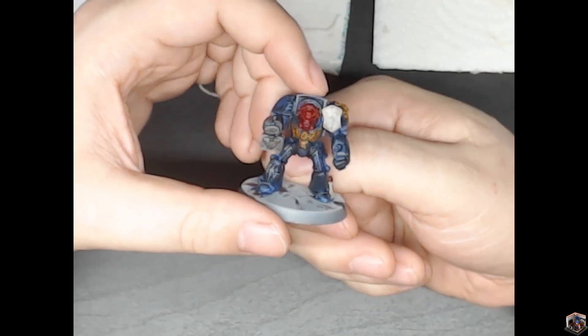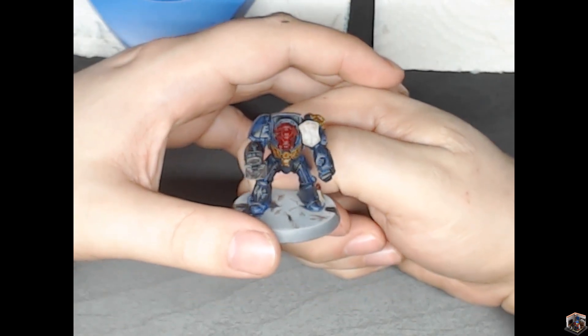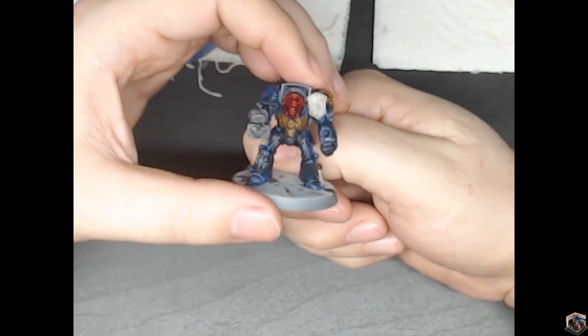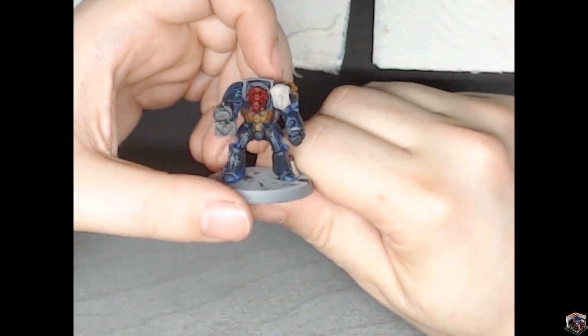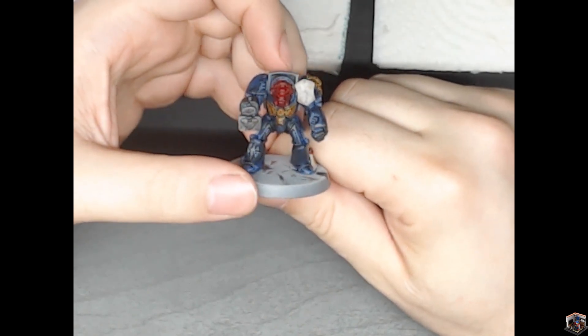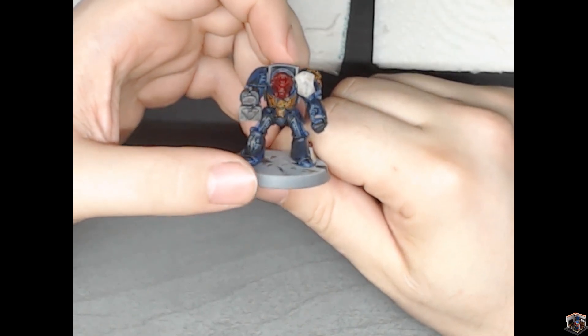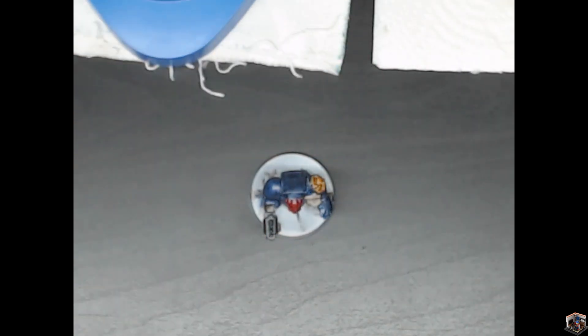That's the first two models I've painted in over 20 years. I did order a Tau Combat Patrol, so be on the lookout for that. After that I'll be ordering a Combat Patrol of Imperial Guard. I have most of the paints I need for that, and I'm trying to use multiple different ideas for these armies.